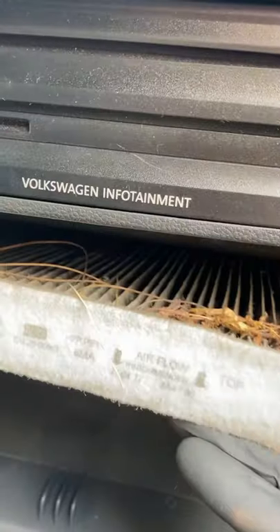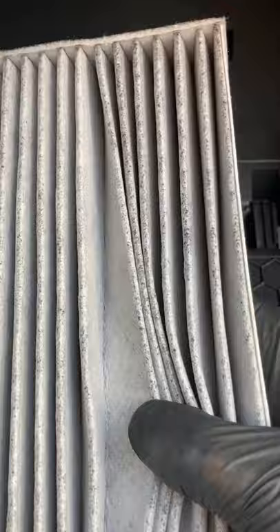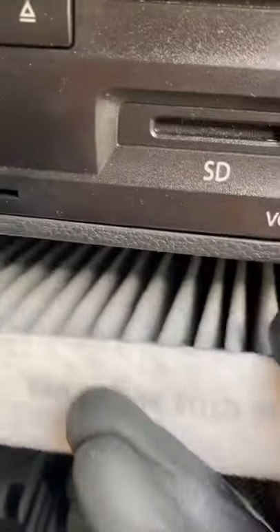There are three tabs on the top right here — slide those down. There's the last one that opens it up. Oh, that's disgusting! Take the new filter — looks great — and make sure the airflow is going down.